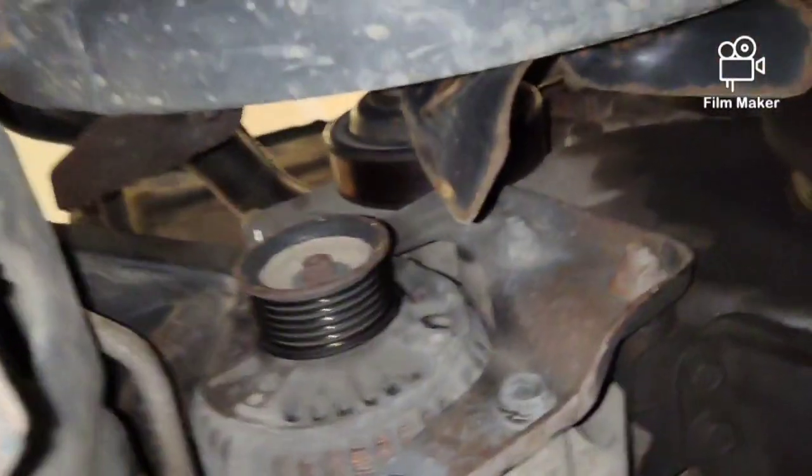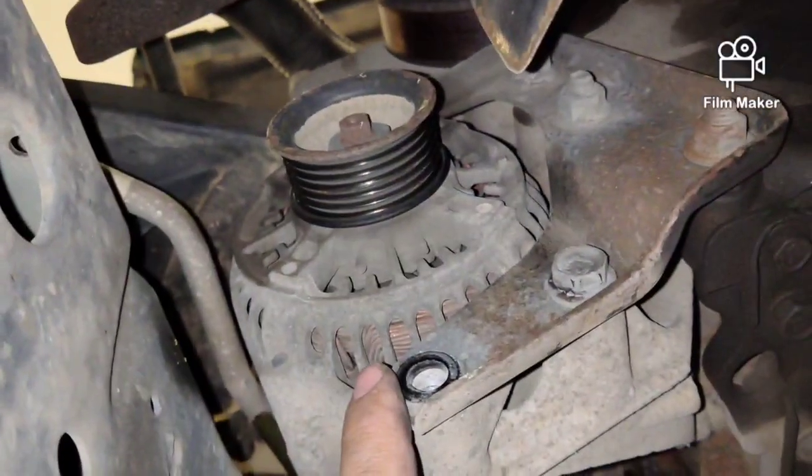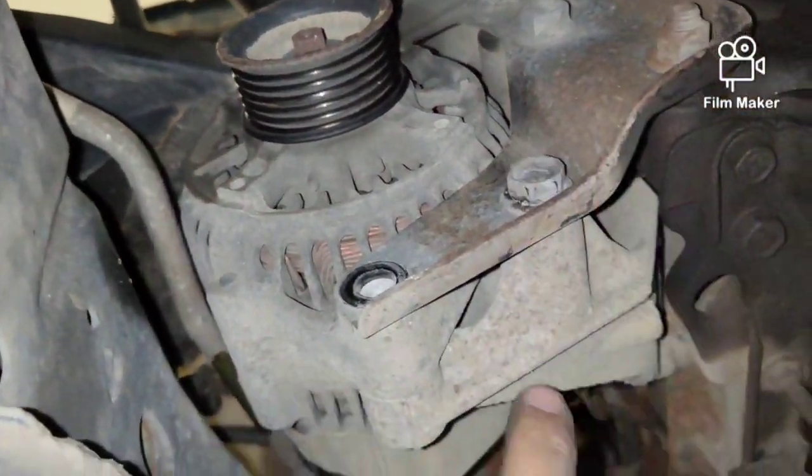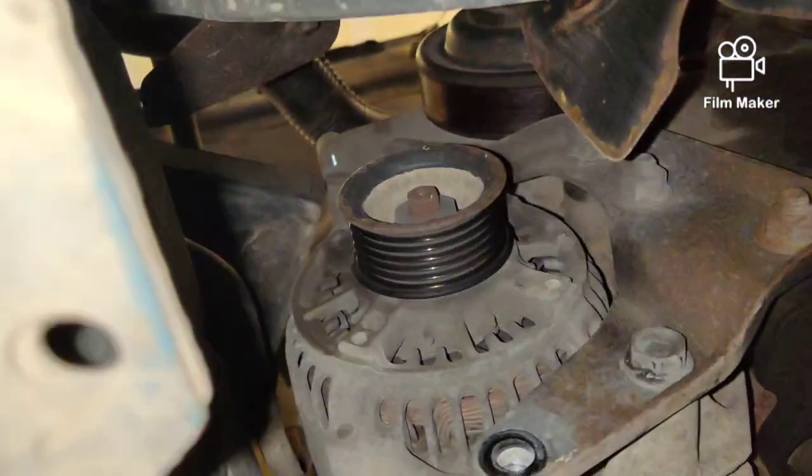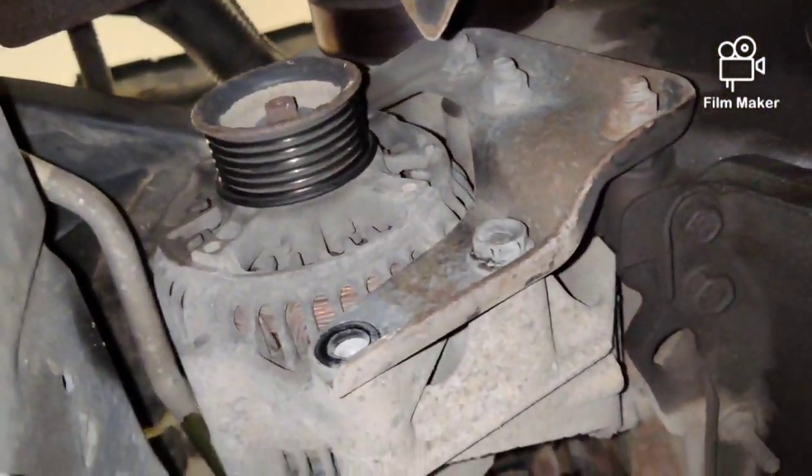Down here is the alternator. You guys can see this bolt comes out right here. These other bolts can stay — it's just all part of the bracket system, so I'm not going to bother trying to remove that. Then there's one long bolt up top, and then we'll just pop this out of here and take it up top.